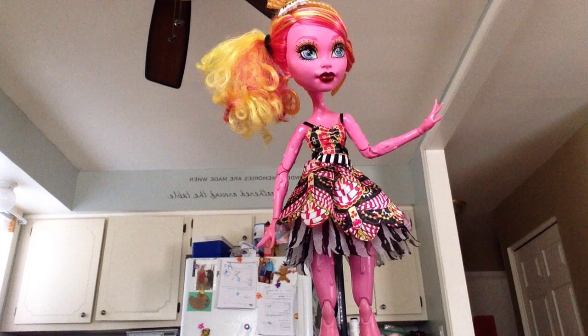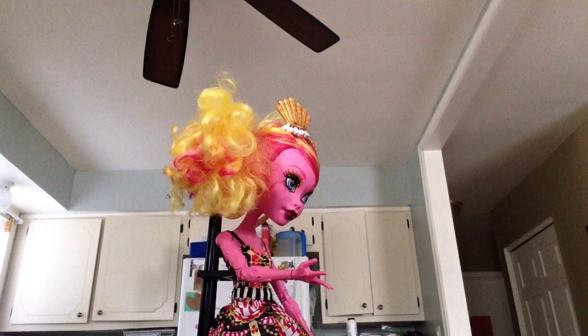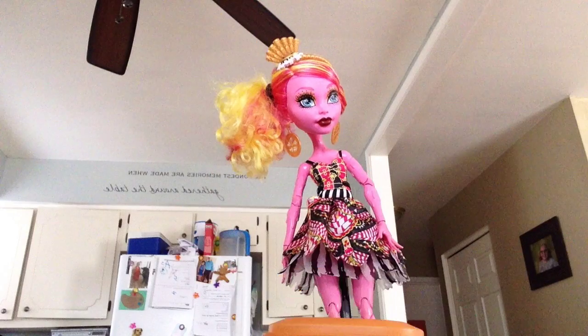Hello everybody, it's Goliope here, back for Goliope's cooking show. Today we are going to do the highly requested fan-made 3-2-1 cakes. So let's get started.